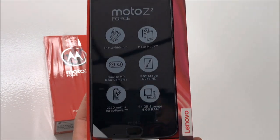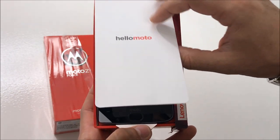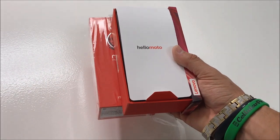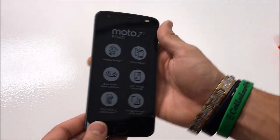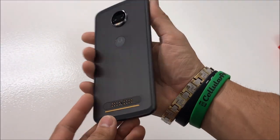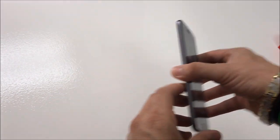We're going to go over it in just a minute. Let's put the phone to the side and go over everything in the box one by one. First up here is the phone — let's take a quick look at it and then set it aside.